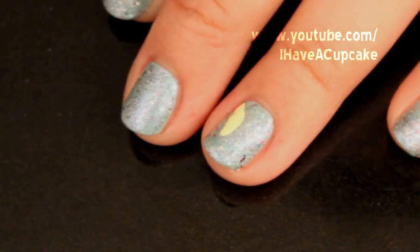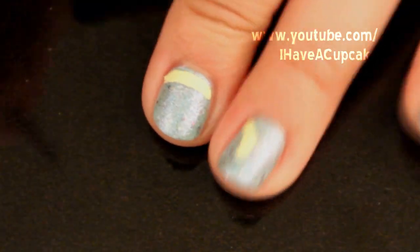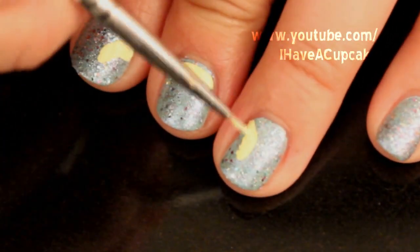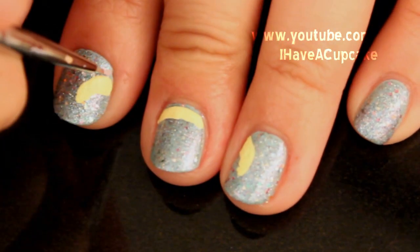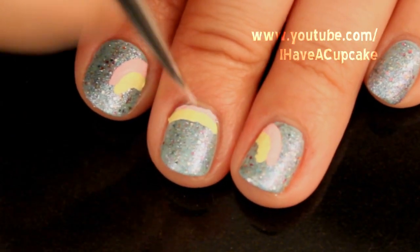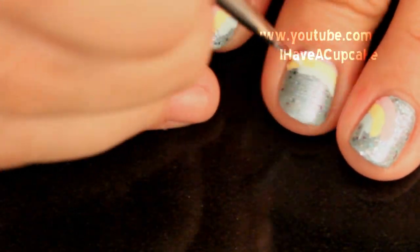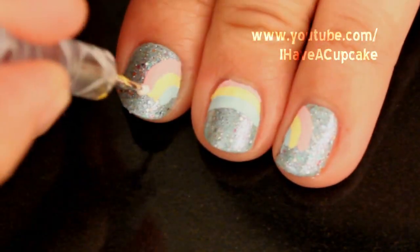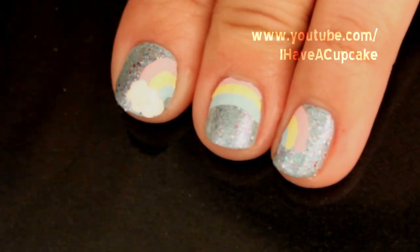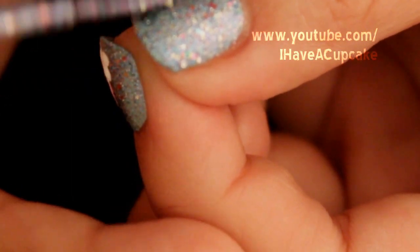Now you can do this with acrylic paint like I am, or you can use actual nail polish. I am going to use three colors to make a rainbow — I will be using pastel colors for this. I'm going to paint a little bit on my thumb and pinky finger; I'm just going to do something really simple and make it ombre with the glitter at the end. After the initial first coat on all of my nails, I'm going to paint two-thirds of it again.